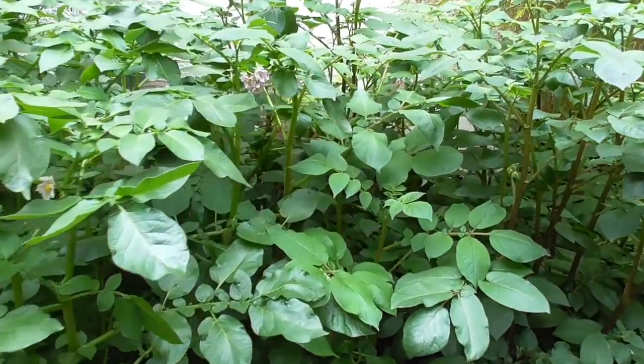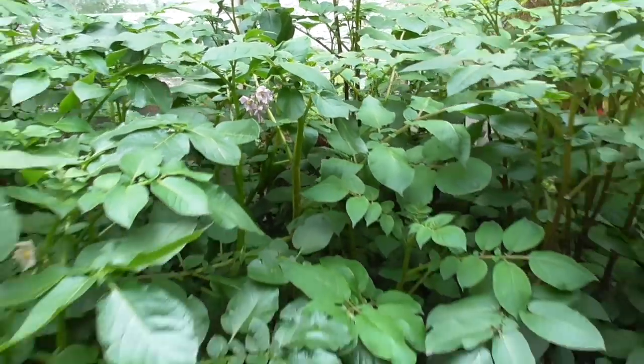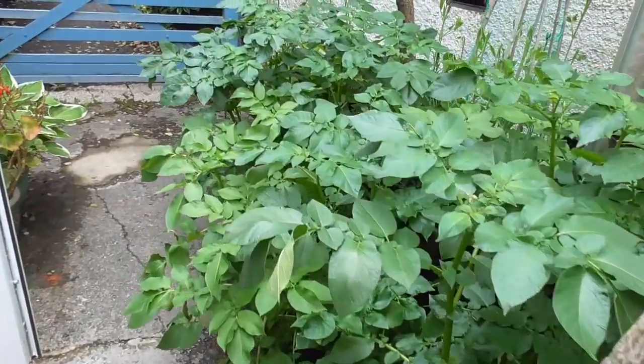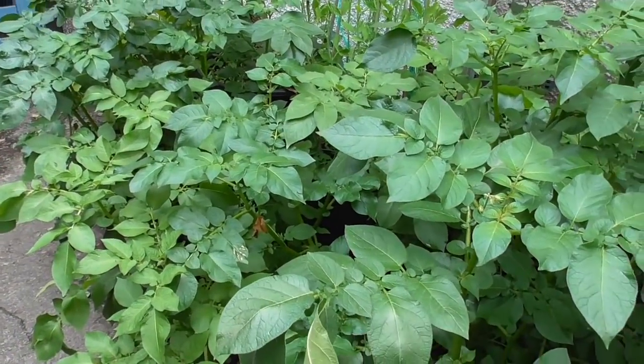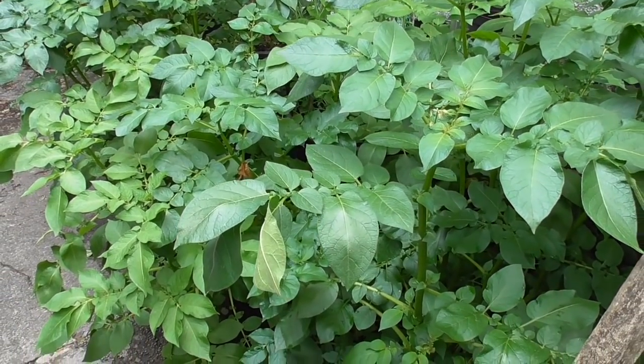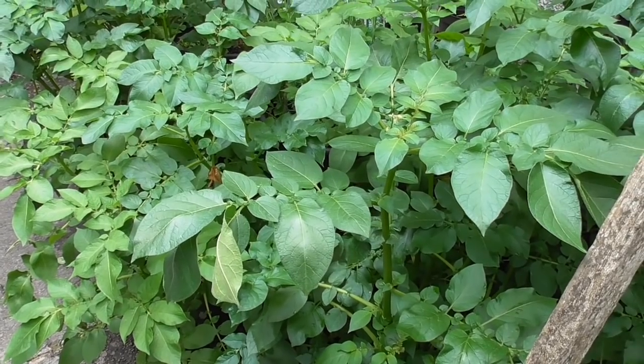Hi folks, it's that time now — my spuds are flowering and they're getting absolutely huge, so we'll tip out the first of the smaller pots of new potatoes. These are Nicola, they've been growing about three months, so I'll get my tripod set up and then we'll pull them out and see if we've got a crop or not.